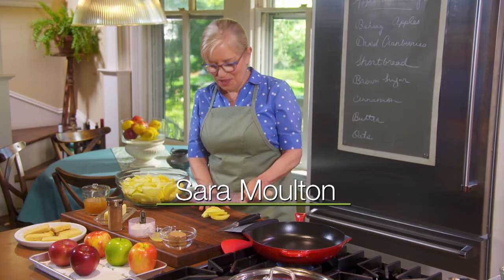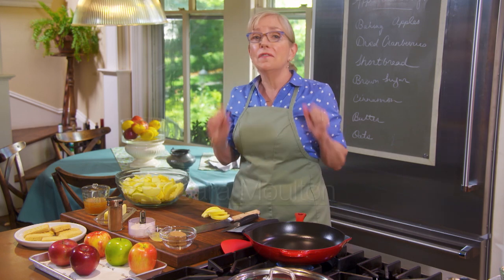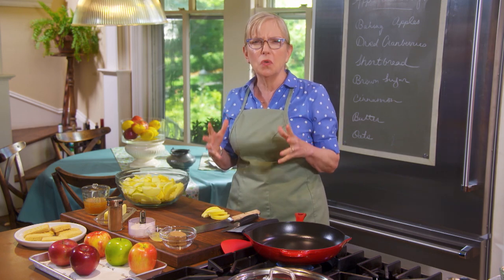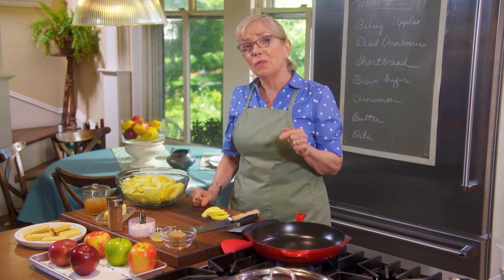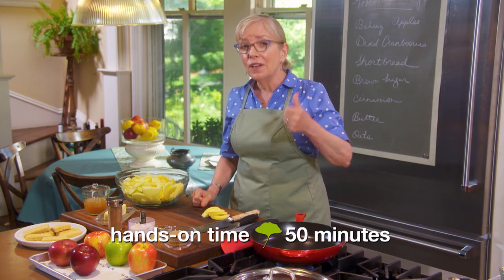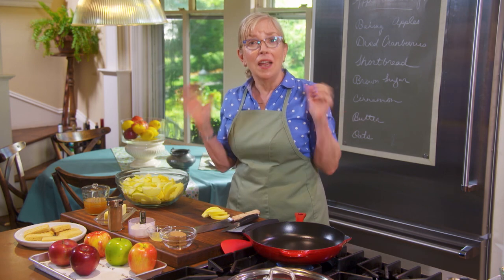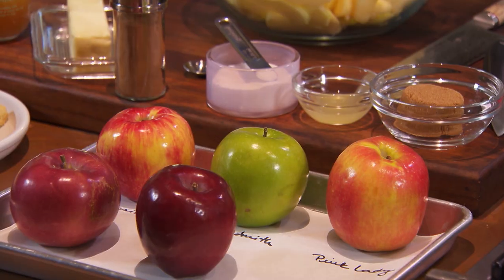Hello, and welcome to Sarah's Weeknight Meals. Today we're starting at the end. I love to finish a holiday meal with a showstopper dessert. And this one I'm about to make has my top three ingredients: apples, shortbread, and caramel. I mean, it doesn't get any better than that.